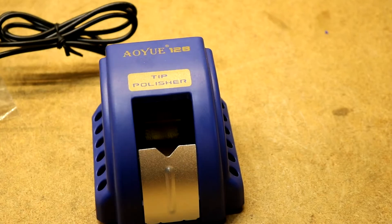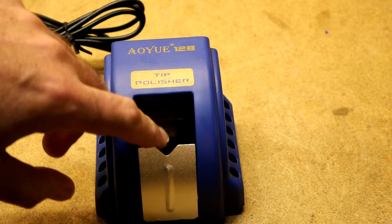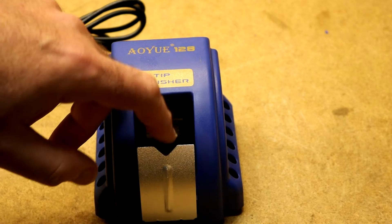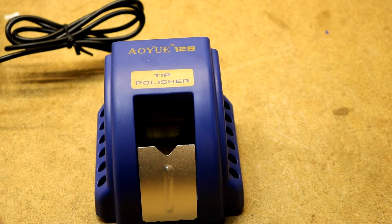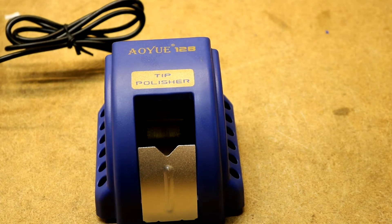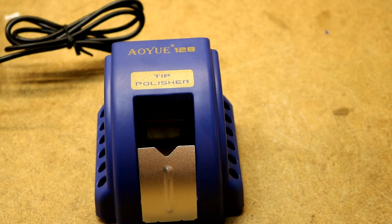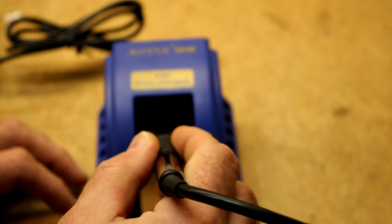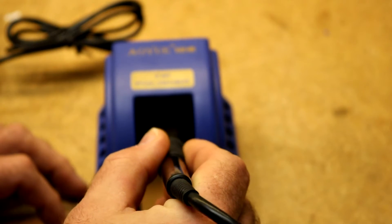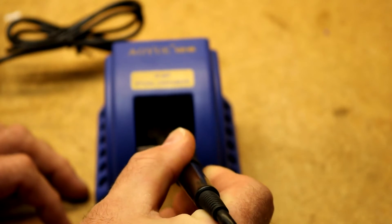I'm going to turn it on. See, it's kind of spinning. It doesn't spin so fast that it hurts you, and you can kind of stop it because it's got that belt in there that gives it some play. I've heated up my soldering iron already. It says for best effect to do it while your soldering iron is hot. So if you push it in too far you stop it, so I'll just push it in lightly and kind of twirl it around a bit.